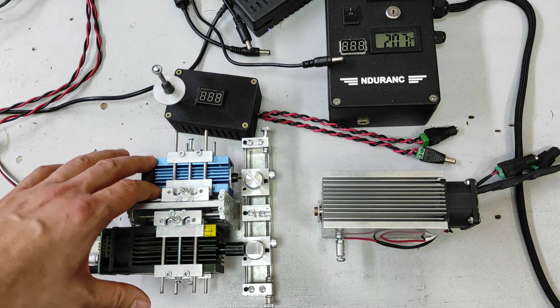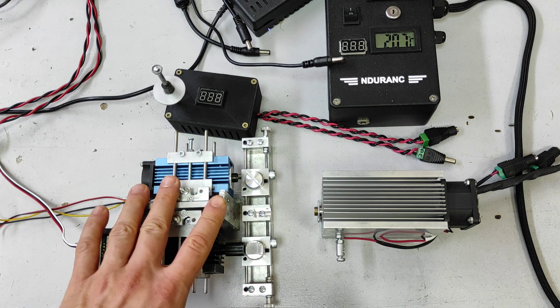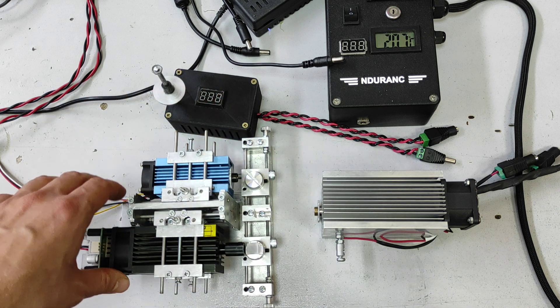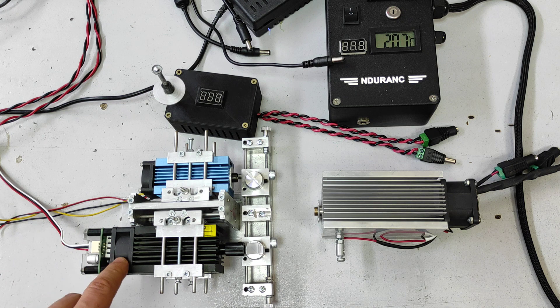We have two Chinese lasers by SainSmart and Ortur installed on one gantry. We call it a laser combiner system, so it allows combining two beams into one. I showed it in my previous video and they have active cooling with just one fan.